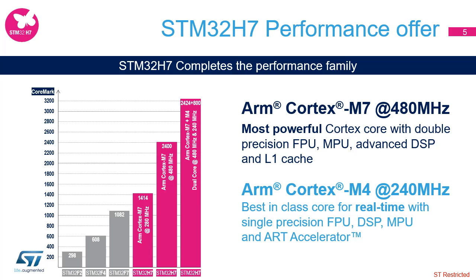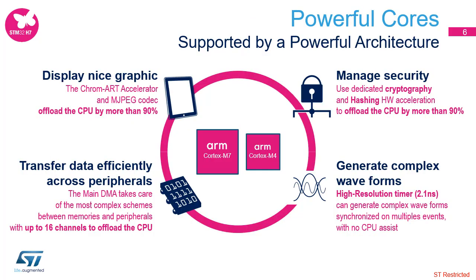It delivers 20–24 CoreMark performance per MHz taking advantage of an L1 cache, a double-precision floating-point unit, and ST's adaptive real-time memory accelerator. The optional Cortex-M4 for dual-core delivers 800 CoreMark at 240 MHz. The STM32H7 series is optimized to offer the best performance extended with new peripherals to support the widest range of use cases.